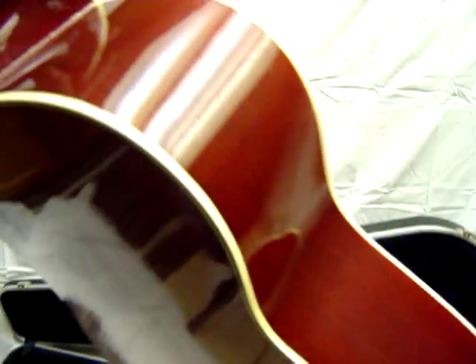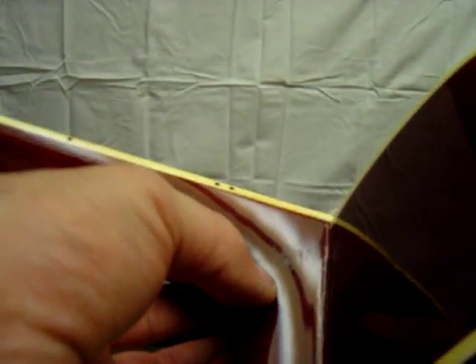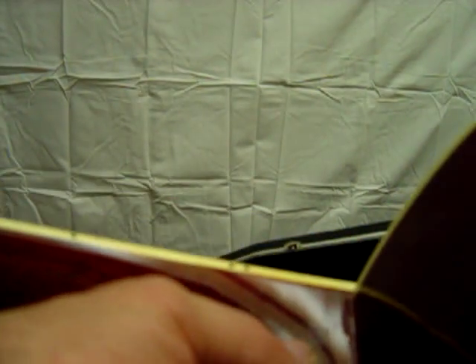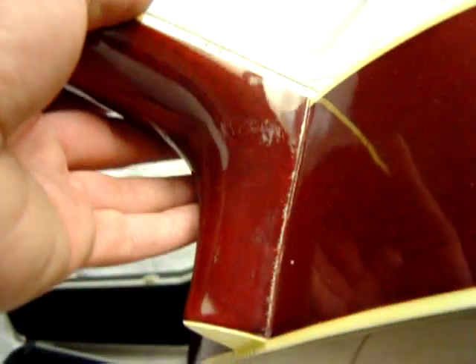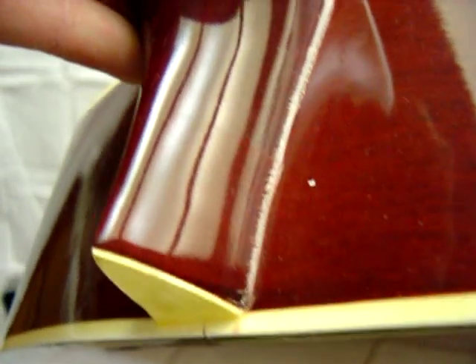I'm going to go over the dings. Well, actually there's a couple little scratches right here. I think this is just a crack in the finish — actually, it's really not even cracking. You can see right here.